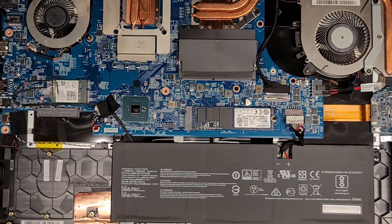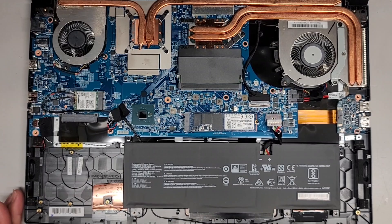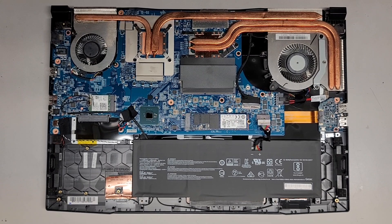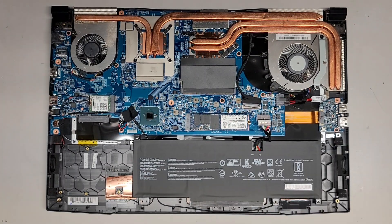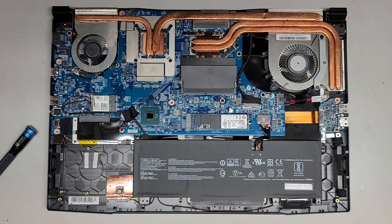Hopefully this video helped you out so you can upgrade and know what's inside your computer. We're going to put this back together. If this video helped you out, please make sure to like, subscribe, and share my channel with others so they can learn how to upgrade and repair their devices. If it helped you save money, please consider contributing a little to the channel — every little bit helps and allows me to continue making these videos for a living.